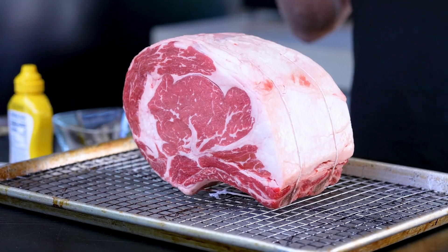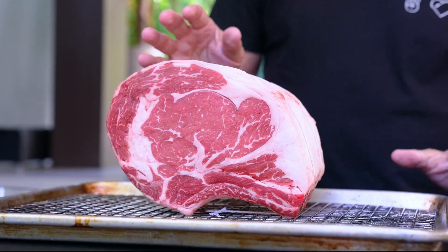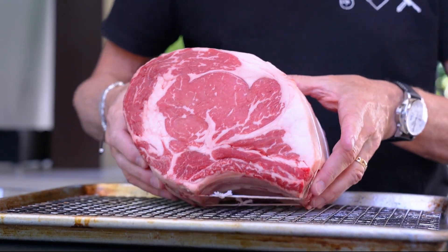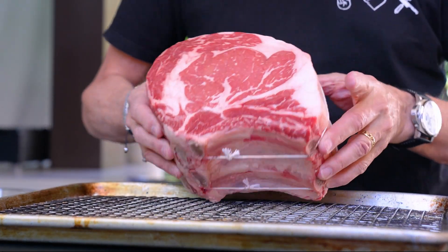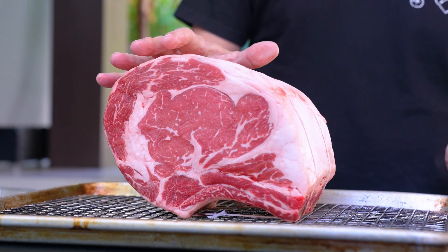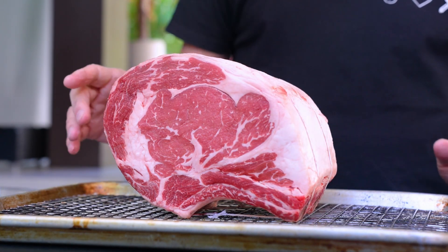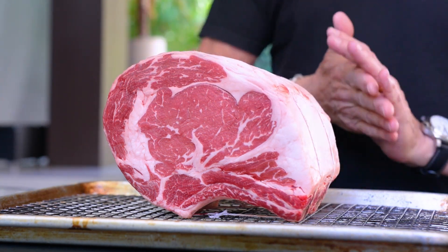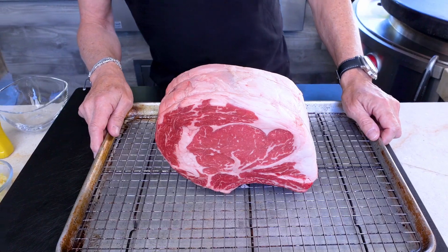The star of our show is a beautiful bone-in prime rib — you might also know it as a standing rib roast. It stands up because of the bones. When my mother used to make this, she seasoned it with salt, pepper, and mustard, and that's it. We're just going to add two more things to really bring out some fabulous flavors.